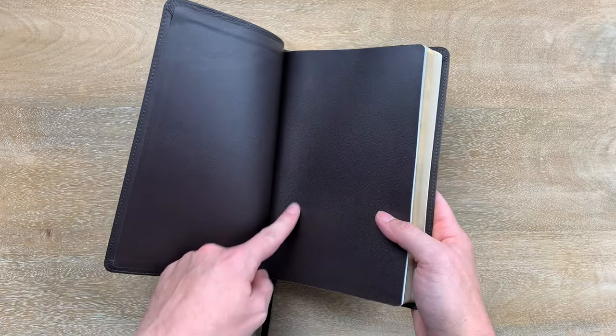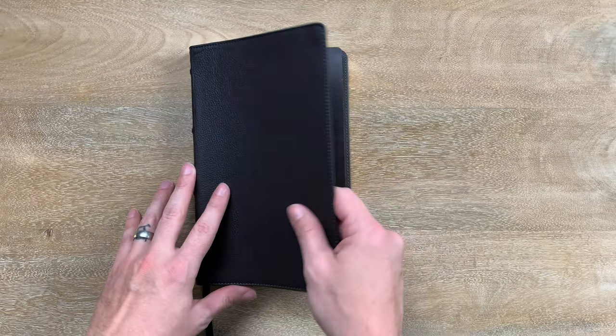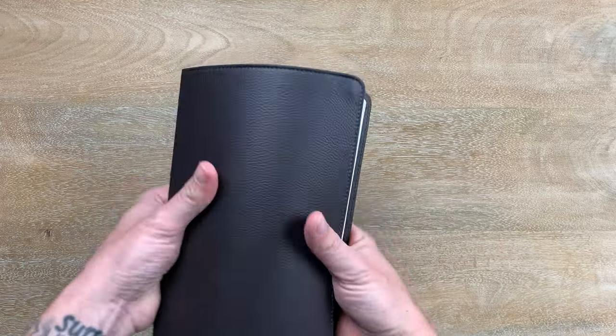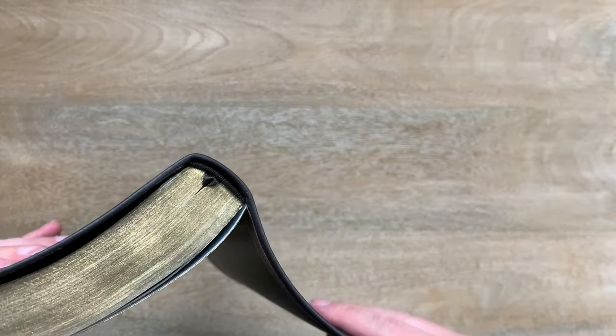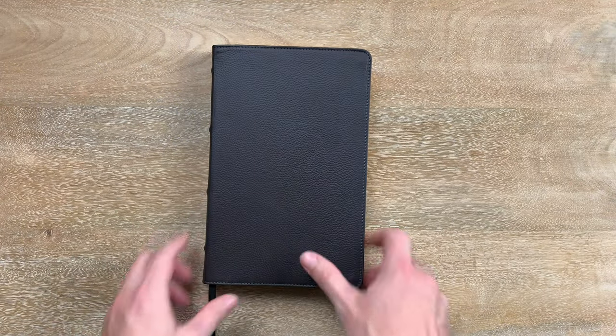This is not an edge-lined Bible, so it's got the paste-down lining — that's what that is right there. When you have a paste-down liner, it makes the cover a little bit more firm, so I think it will soften up over time. But that's going to be the biggest difference. It's still got a Smyth-sewn binding. The biggest difference is that it's paste-down versus edge-lined compared to some of the more expensive versions of this Bible.